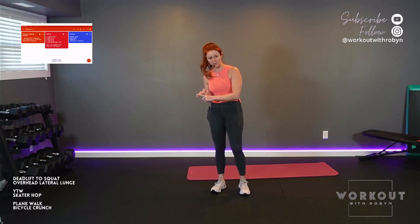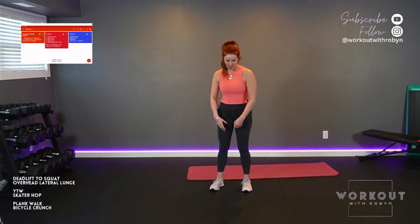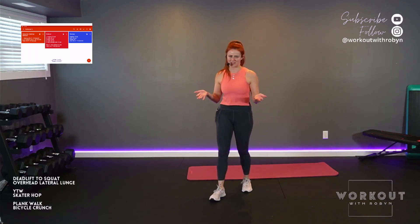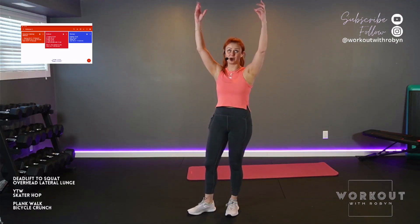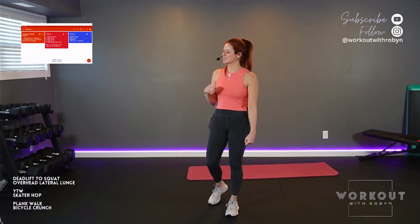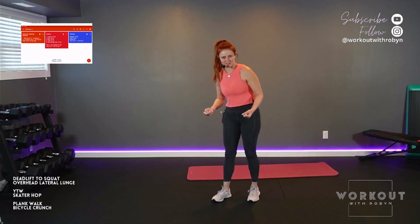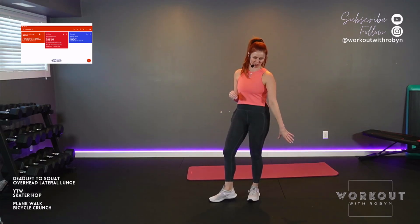You're welcome to use equipment. The deadlift to squat flow, move number one — you can absolutely hold one dumbbell, two dumbbells, or a kettlebell where you deadlift into a squat. You can totally add weight. We're lunging side to side, going overhead — you can have something to fight gravity against in your hands. YTW, get some light dumbbells. You can add a band. I'm going to show you that an effective workout can be done in 25 minutes with just your bodyweight.